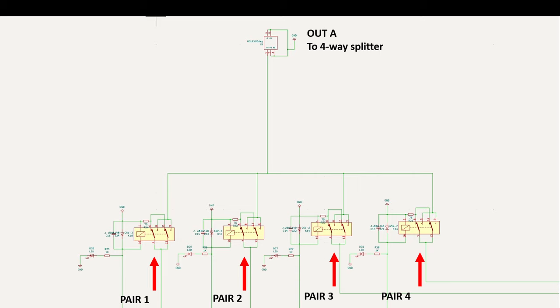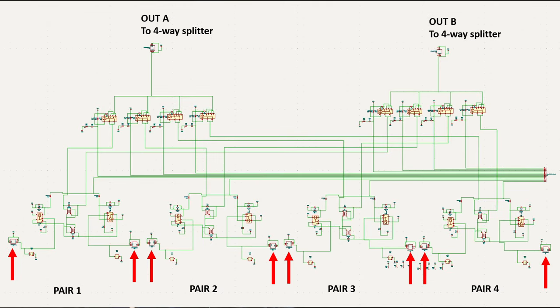Output A and output B from each pair is sent to a relay that is normally closed through a 75-ohm resistor to ground. When activated, that pair, or direction, is selected and sent to the radio. In other words, any of the four broadside pairs are available at output A or output B.